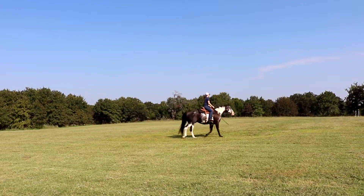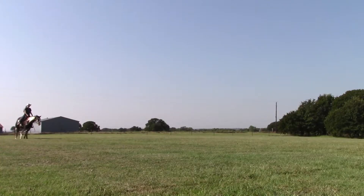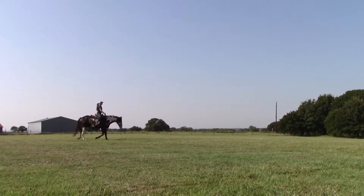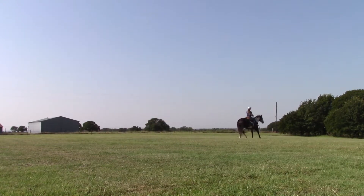Welcome back to my channel. Today I am going to be doing a fun little video. I got this video idea from Guardian Angel Horsemanship, where she did a reining pattern on her barrel racing horse, so I figured I would try it on my hunter.